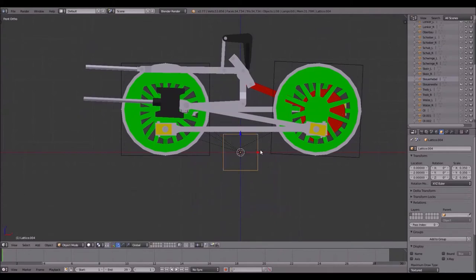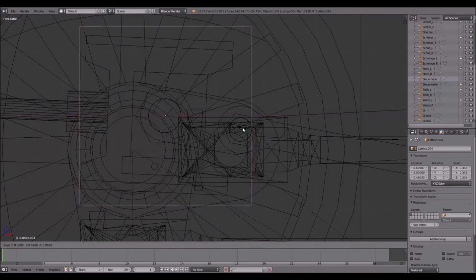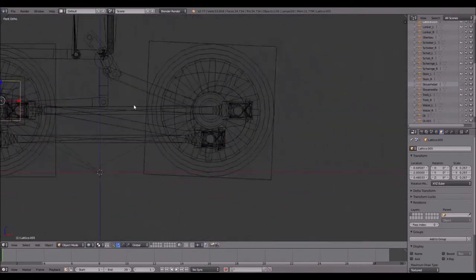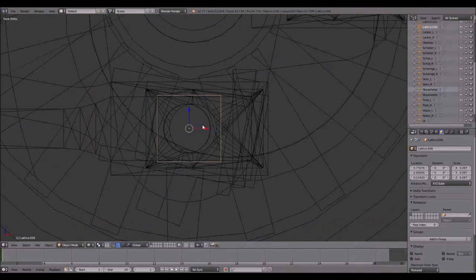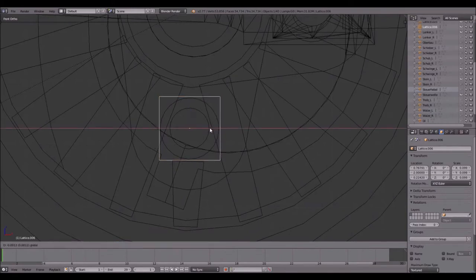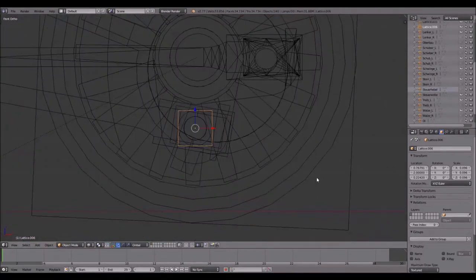I move this lattice, scale it down a bit, and press E again, move it over the crosshead. Scale it down again, Shift+D to duplicate it, press X to cancel the moving, and scale it down again. Shift+D again, and I will place it — this could be a bit difficult — it has to be placed on the center of the crank pin. This lattice must be parented to the wheel again.